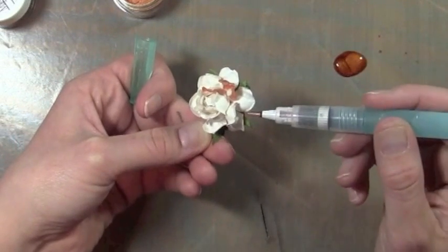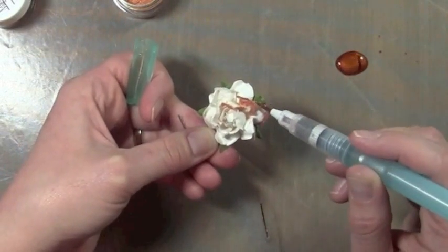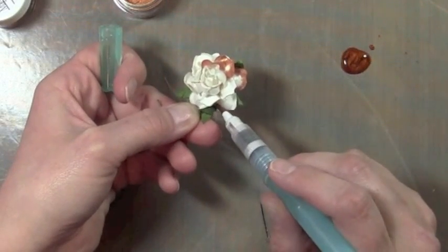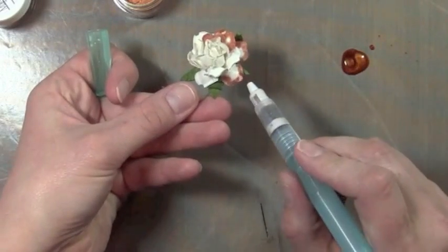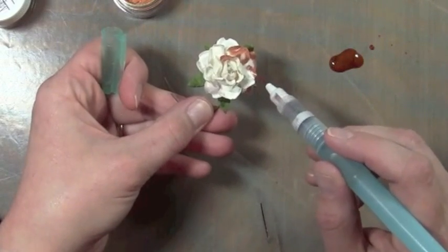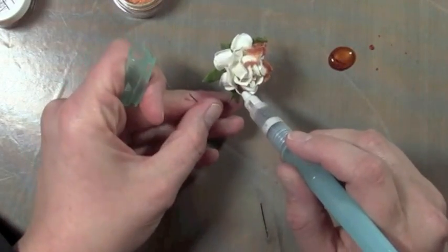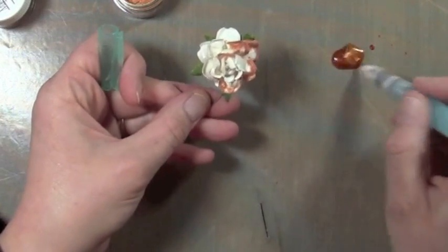I'm just letting — you can kind of see the petal, the flower is just soaking it up. These flowers are from I Am Roses, but you can use any kind of mulberry kind of flower because it just absorbs the micas beautifully. All I'm doing is really just letting them soak into the petals and it goes down as far as it wants onto the petal. It comes out really pretty.